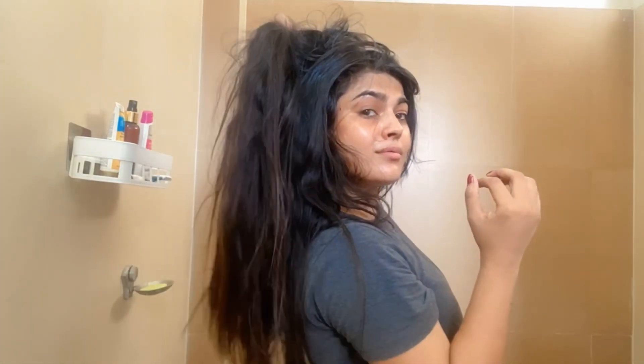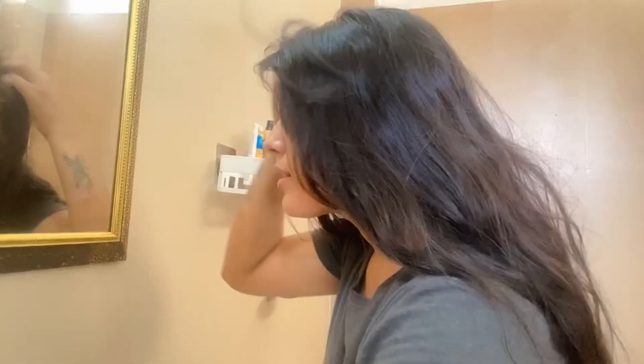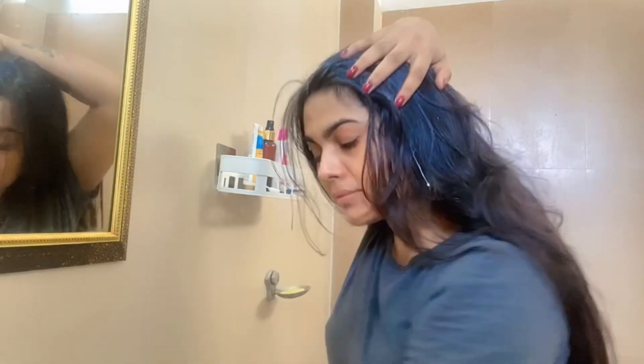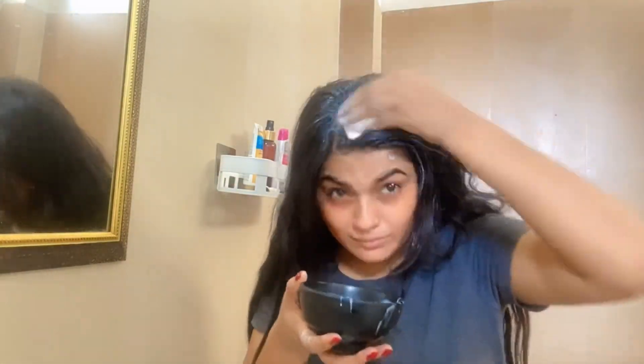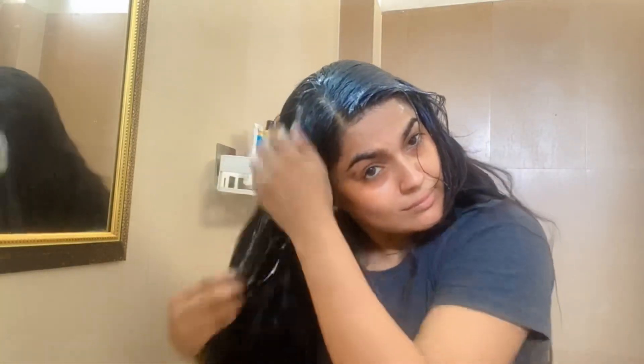We have to target the scalp because the problem of dandruff is in the scalp. That's why we have to focus on the scalp. Although this paste is also good for your hair and will hydrate it, especially if your hair is dry.